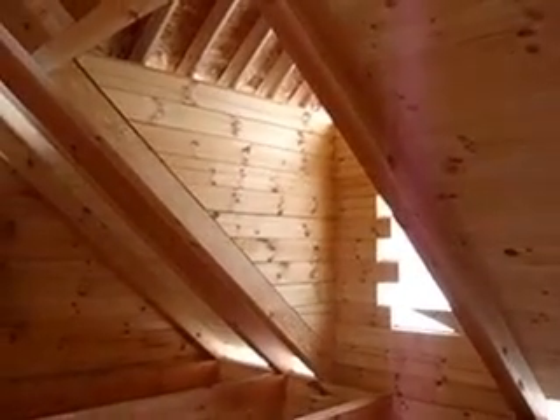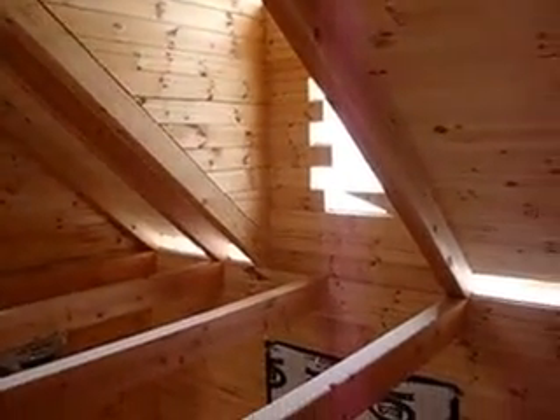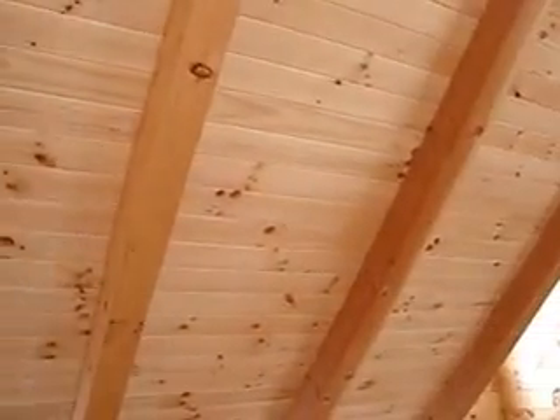It's got full log dormers. It has a foam roof system — we put the beam rafters up, then the tongue and groove, then put the foam roof system over the top.